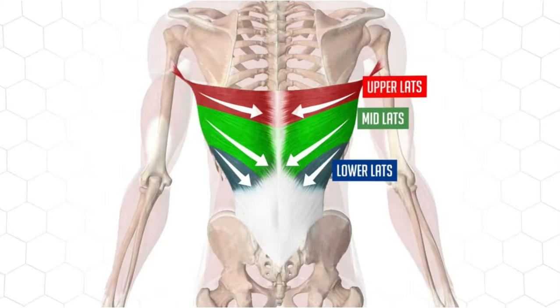The next thing to mention when training the lats is that they are split up into three divisions. The thoracic fibres, which is the upper lat, are biased more from neutral pulls to under 90-degree arm path pulls. The middle part of the lat is called the lumbar fibres, biased more when your arm path is slightly above 90 degrees and you pull down into your hip. Then you have the lower lat, called the iliac fibres, which is biased more from high-to-low pulls.